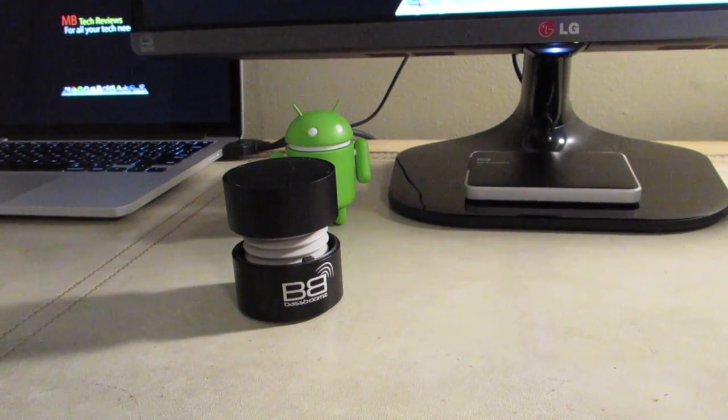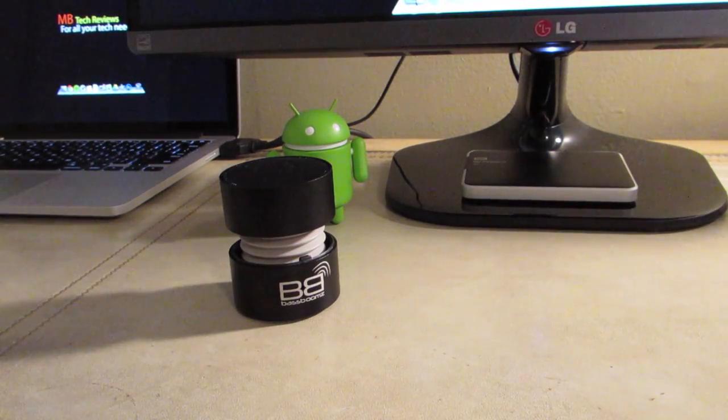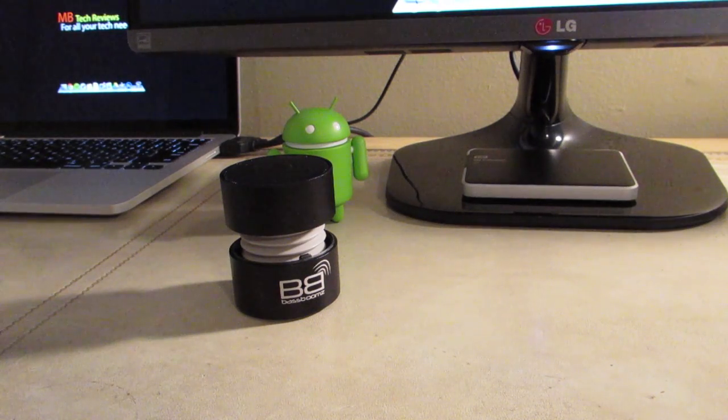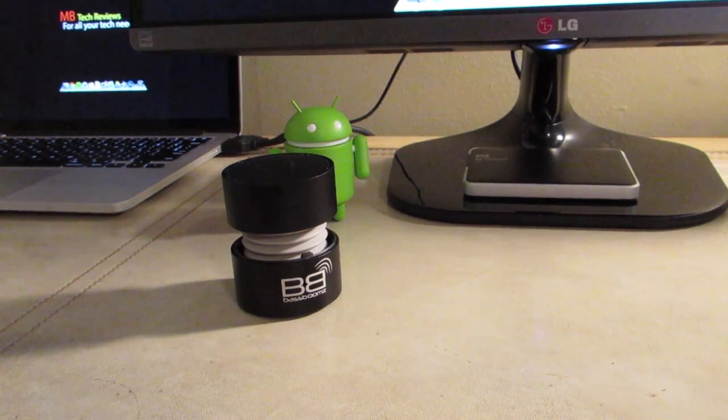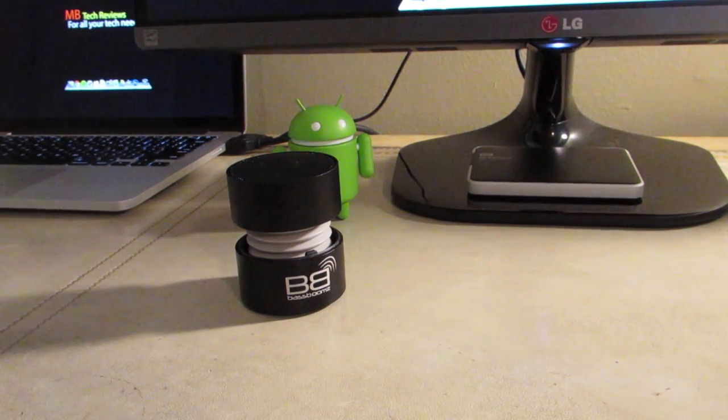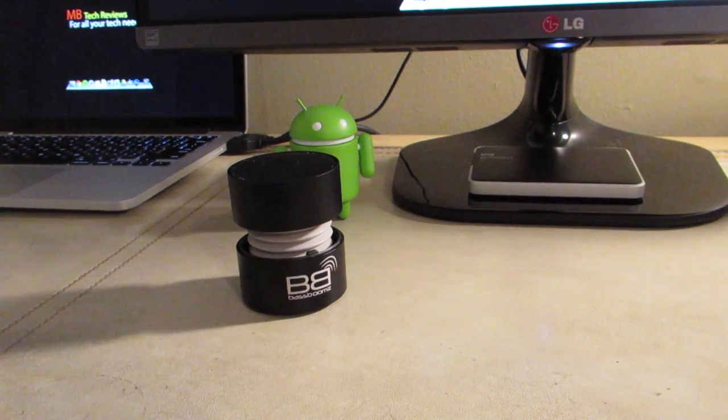As for the Bluetooth connectivity of this device, it was pretty hard to pair with — you have to type in a PIN in order to pair to it — but once I got that, it was pretty easy. You could pick this device up for $70 US, and I definitely recommend it.